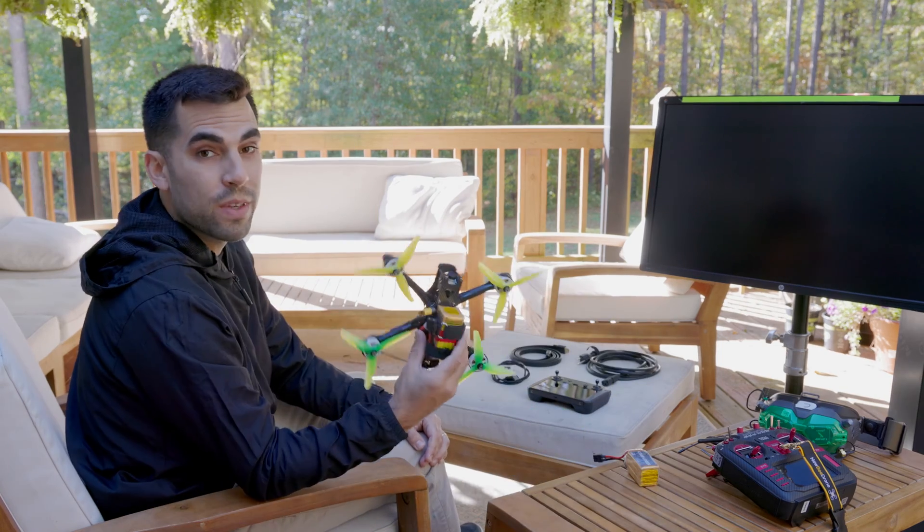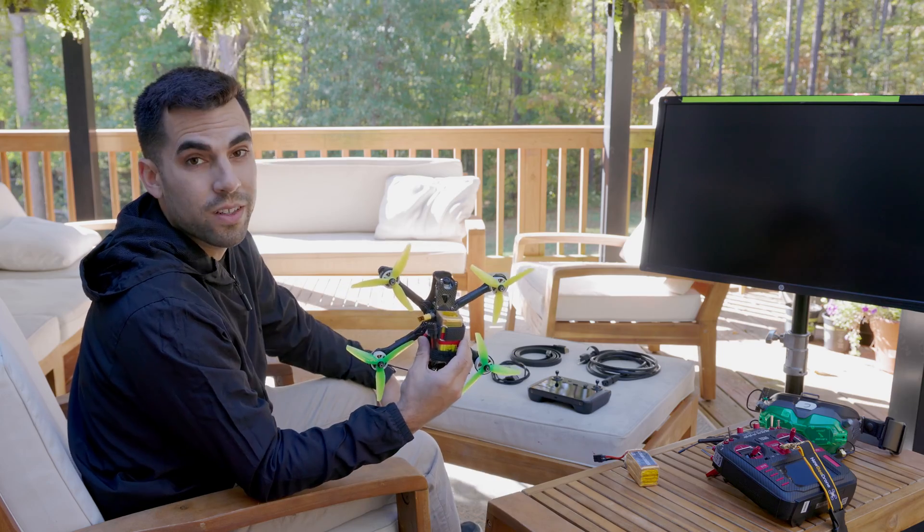What's up YouTube? Today I want to show you how to get the live feed from your FPV drone onto a TV or monitor. Here we go!